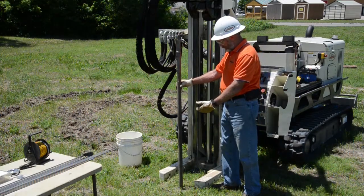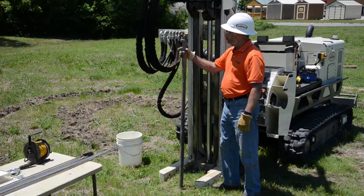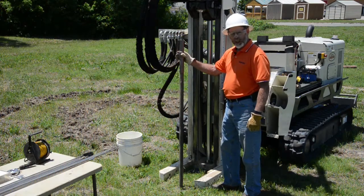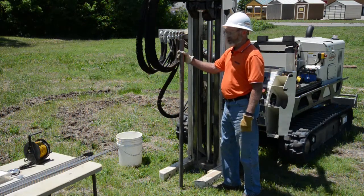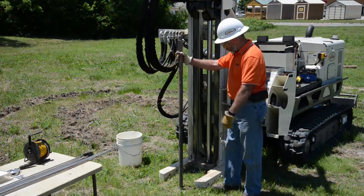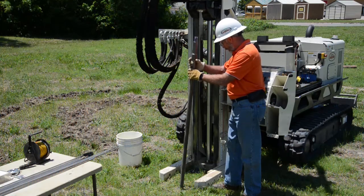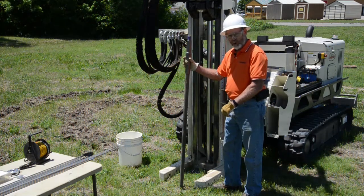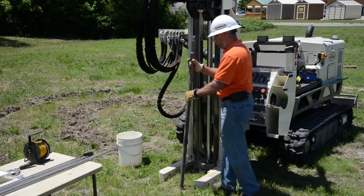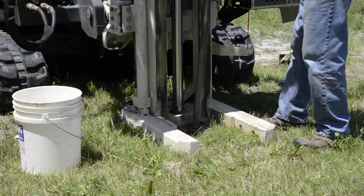Now we have the assembled ScreenPoint groundwater sampler with the drive head. A friction reducer has been added to help reduce friction as we're driving the tool down so it'll drive a little easier. We set up under the probe, get our rod wiper in place to clean tools when they come out, and then start advancing the tool after we plumb it up.